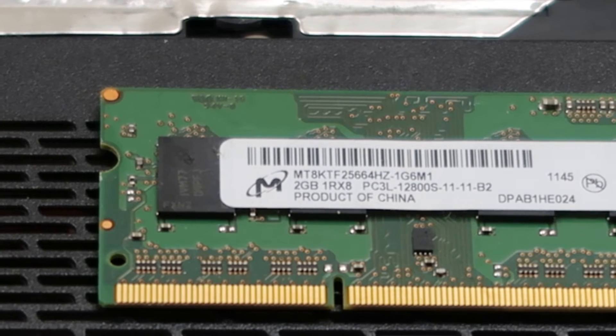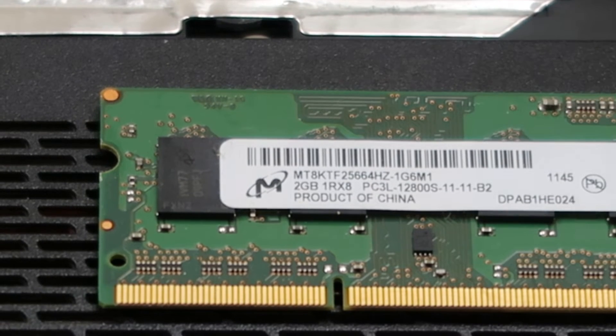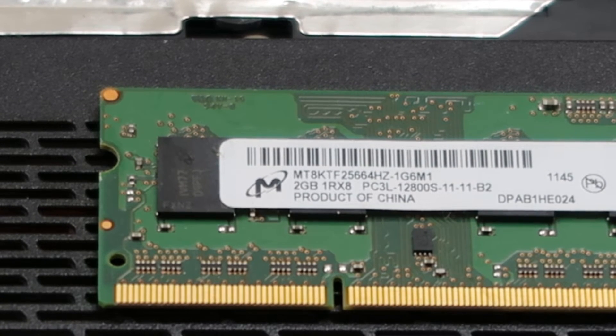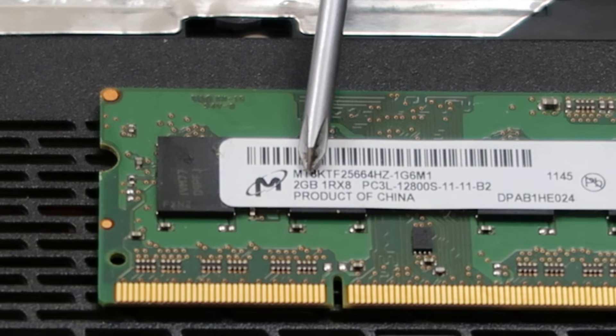Now in order to know what kind of size to get for your computer, you want to know what your computer maxes out at. You can put however much RAM in a computer you want — it's not going to damage your computer if you put in too much RAM — but your computer is only going to use and access what it's designed to max out at. So if this computer was designed to max out at 16 gigabytes and I put 32 in, it's only going to access that 16 and I'm going to have wasted my money. So it won't cause any physical harm — you're just wasting money. Make sure you know how much RAM you max out at before you go buy RAM.